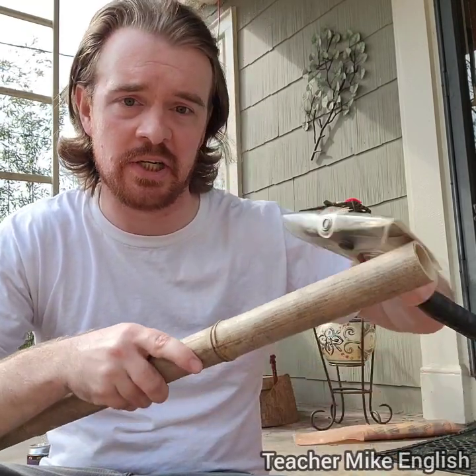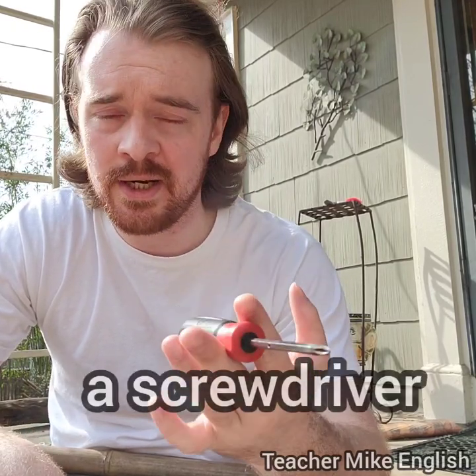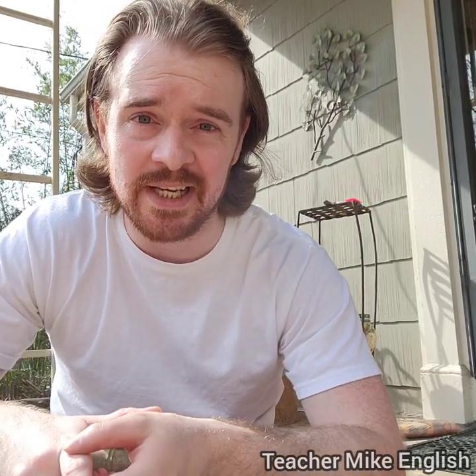If there are some small pieces that I want to cut off of the bamboo, I might use this hatchet. This is a hammer. I don't think I need a hammer today, but I brought it out here just in case. And this is just a basic screwdriver. I don't think I'll need this today because I have the electric screwdrivers, but I brought it just in case.